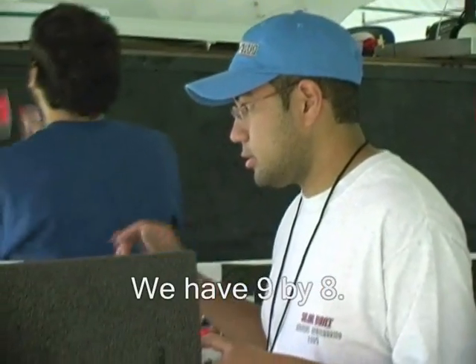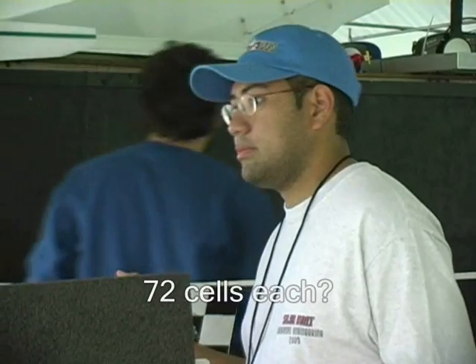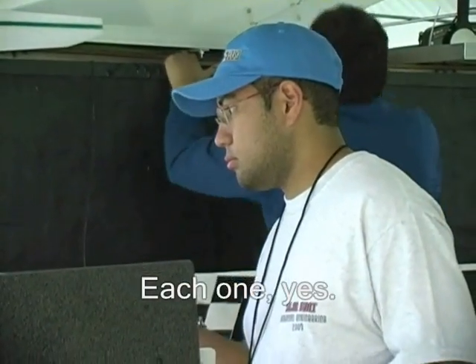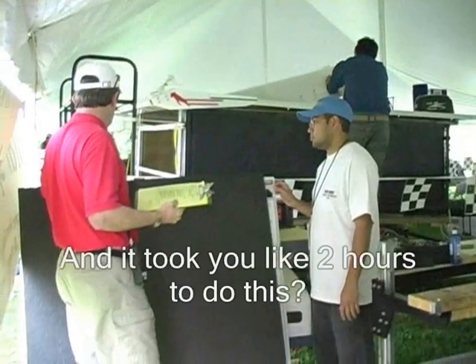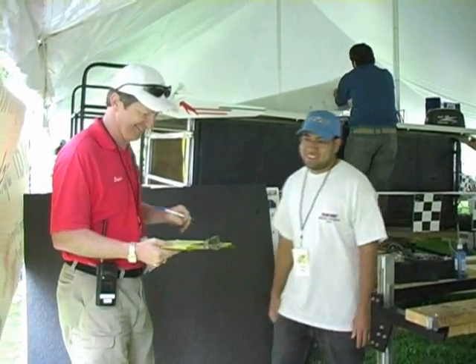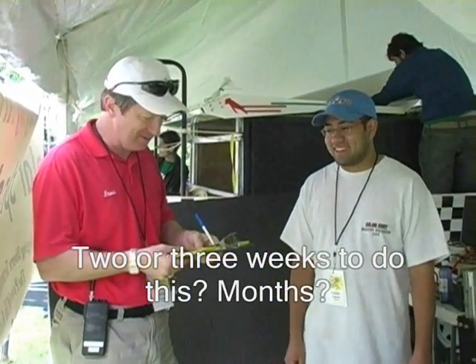We have nine by eight. We have six, three. And nine — 72 cells each. Each one. And the cell specs on the deck performance. No. I wished. We've been two or three weeks to do that.